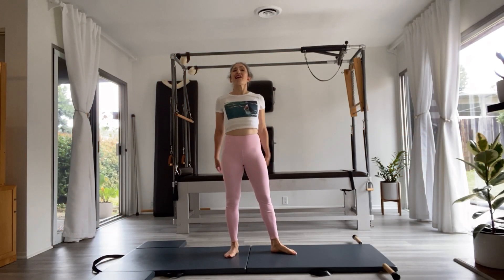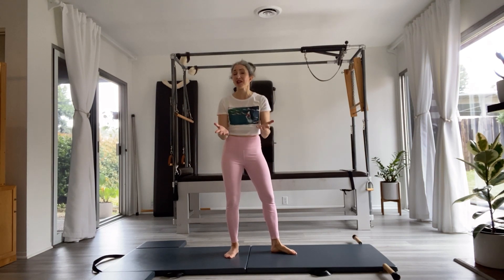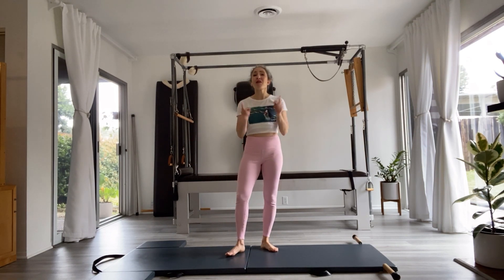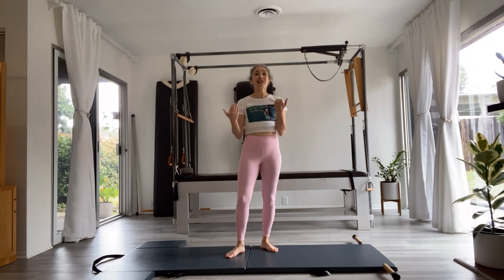Hey there, everyone. I'm Andrea. Welcome back to my channel. My channel is all about using the traditional exercises we get from Joe Pilates to benefit our own bodies, or the bodies of our clients if you're a teacher. If you've been here before, thank you so much for coming back. And if you're new, welcome. Today,